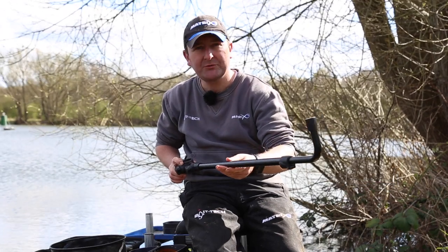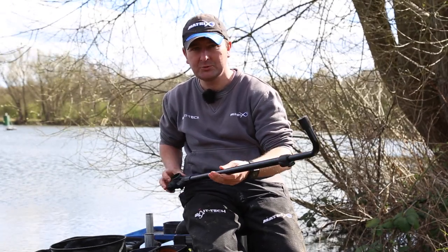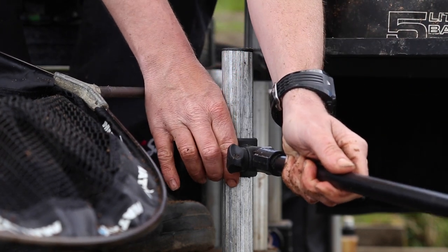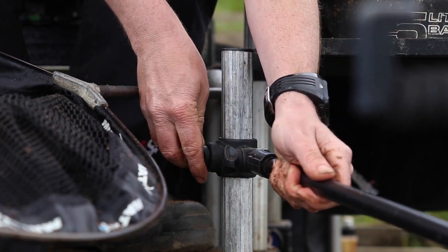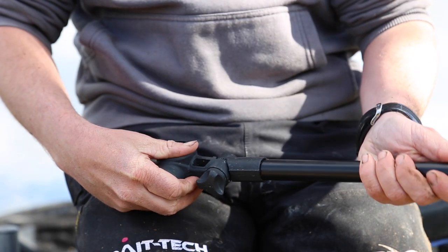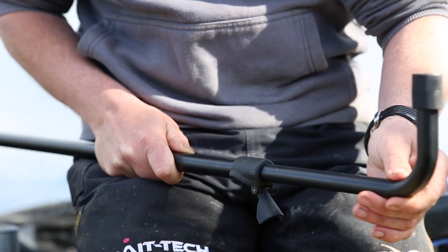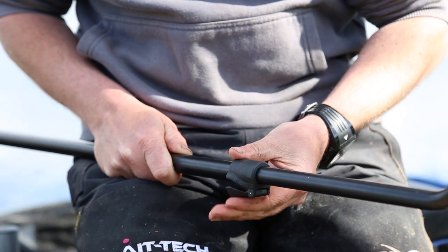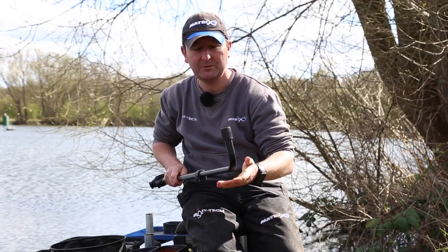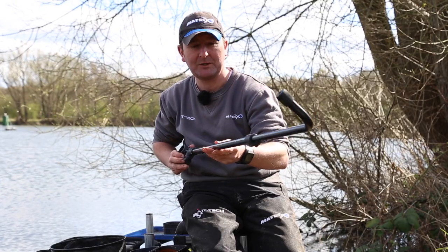Here we've got the new adjustable 3D feeder arm, designed for a wide variety of venues. It comes supplied with the 3D attachment, which means it'll fit any round leg seat box. There's additional adjustment here which will allow it to be set to different angles, and the actual length of the feeder arm can be adjusted with this simple cam lock adjustment. Because of that adjustability, it can be used with rods of different lengths. Check it out at your local Matrix stockist.